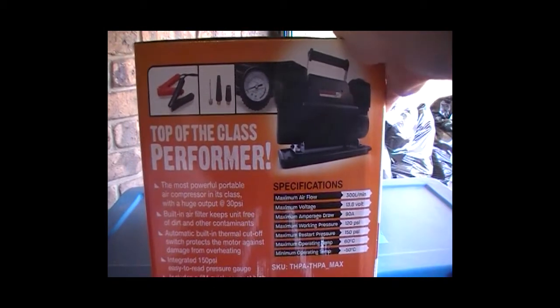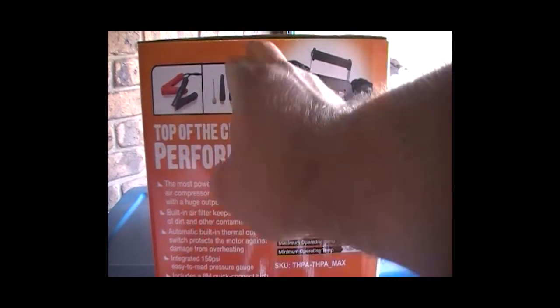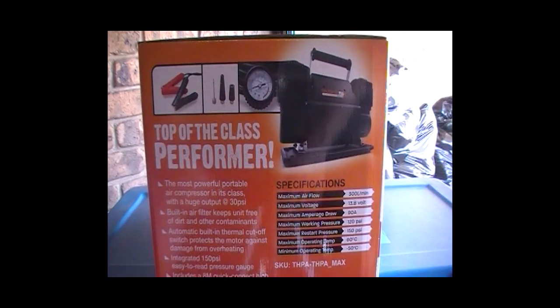Looking at the specs here, you get all the air bed attachment gauges. It's the most powerful portable air compressor in this class, with a huge output at 30 psi. It has a built-in air filter that keeps the unit free of dirt and other contaminants, an automatic built-in thermal cut-off switch to protect the motor from overheating, and an integrated 150 psi easy-to-read pressure gauge. It also includes an 8m quick-connect high pressure rubber hose.